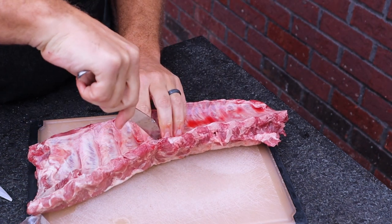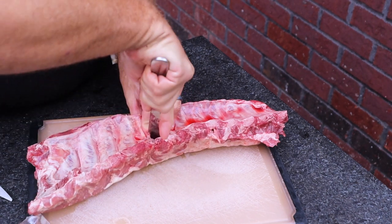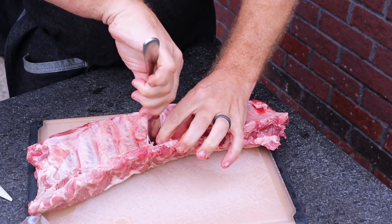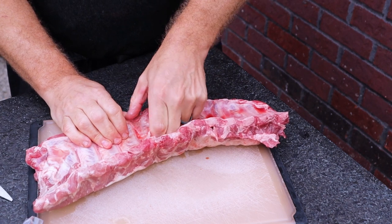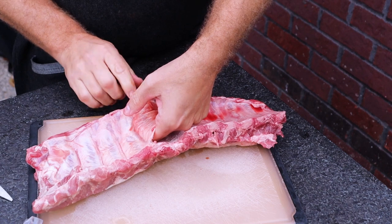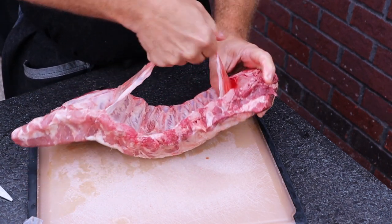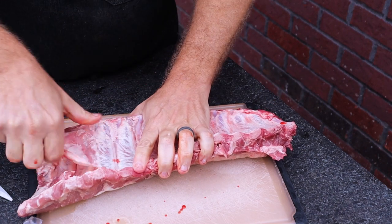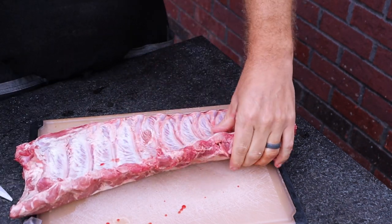I'm essentially using a butter knife to pull up the side of the membrane so I can remove it. I feel it's necessary — not just for the brine aspect, but also for the smoke aspect. Once you get into the middle of it, it's really easy. Just pull up both sides and it's done.